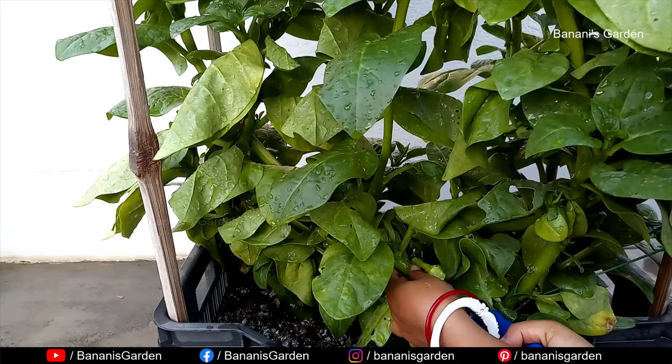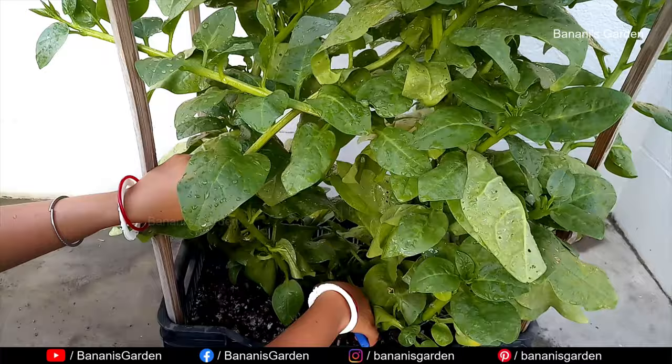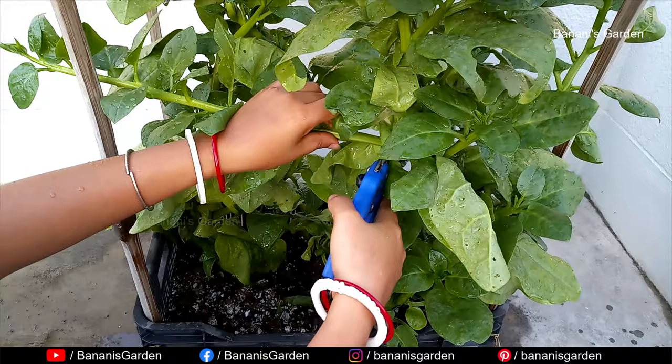Now let's talk about pesticides. As mentioned previously, we use neem oil once a week. We also use a fungicide spray once a month during the rainy season.